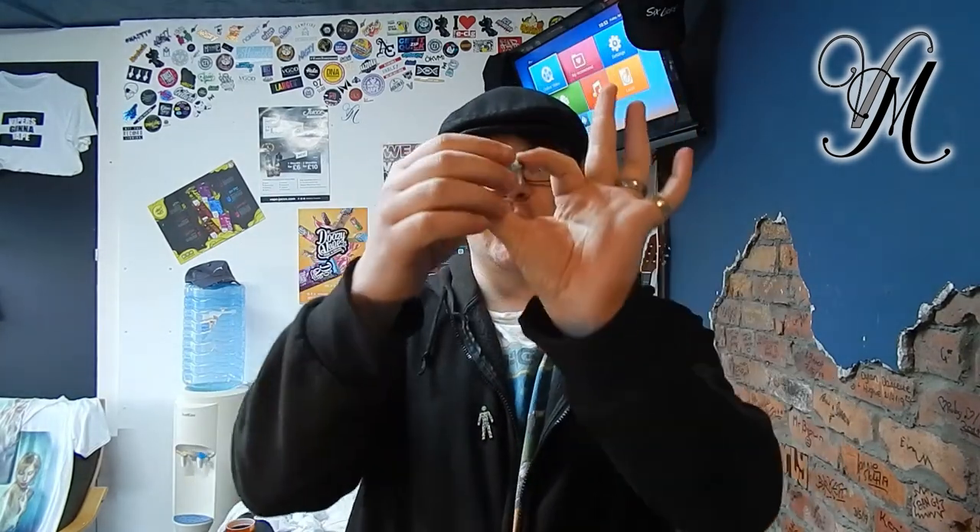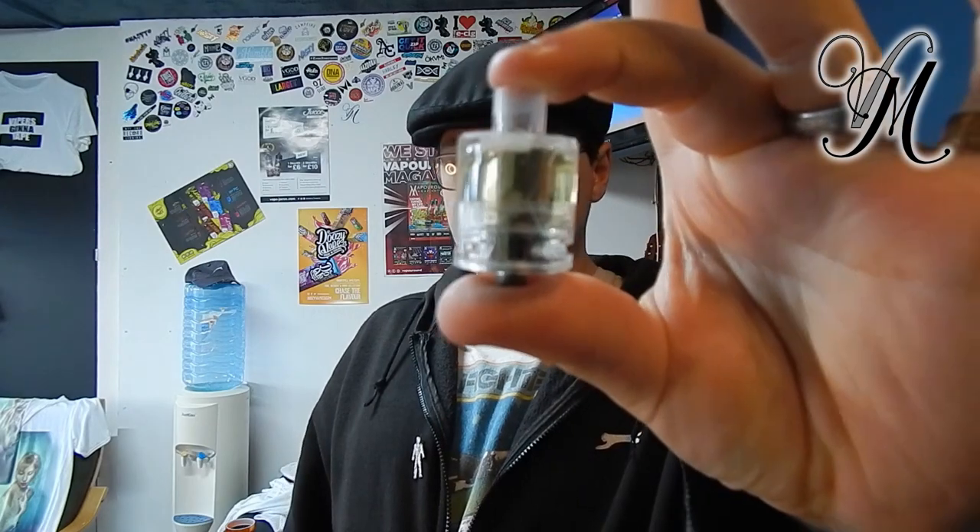Let's talk about the specs. TPD versions are 25 by 42.5mm, and the standard edition for non-EU is 25 by 51.3mm. The EU TPD bore is 2mm, the standard is between 4 and 5mm. The material is steel and PCTG plastic, with 510 threads. They come in different colours: clear, black, blue, purple, and green.